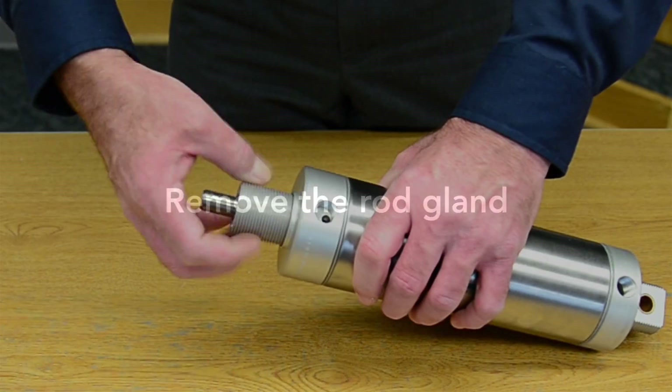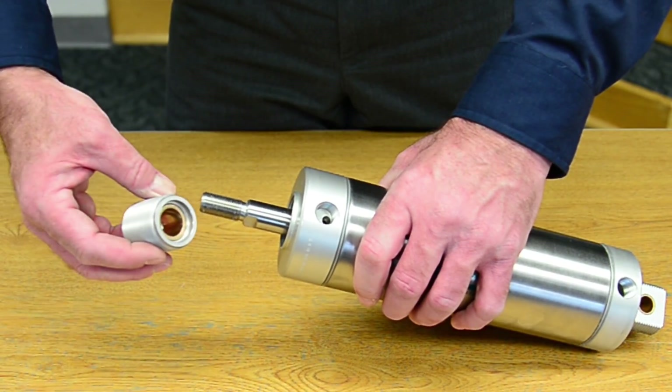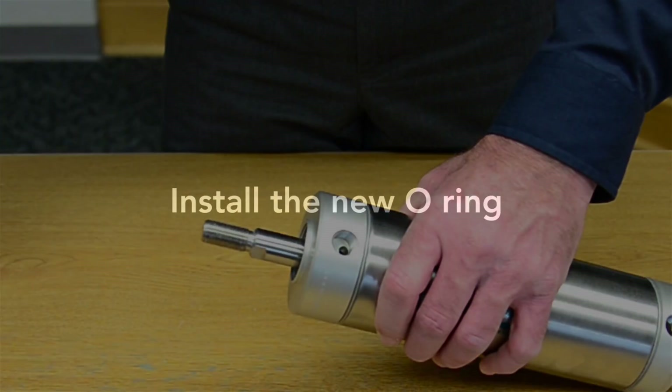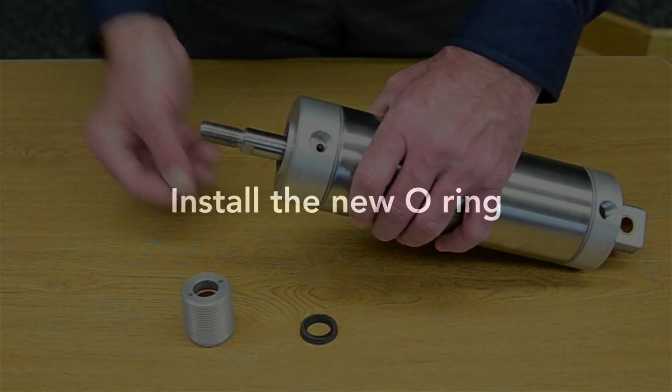First, remove the rod gland. Then remove the o-ring.